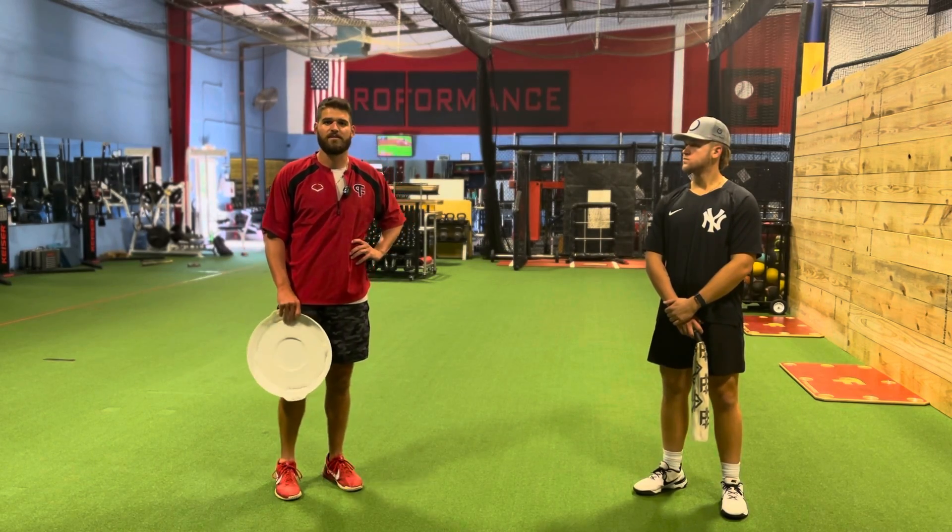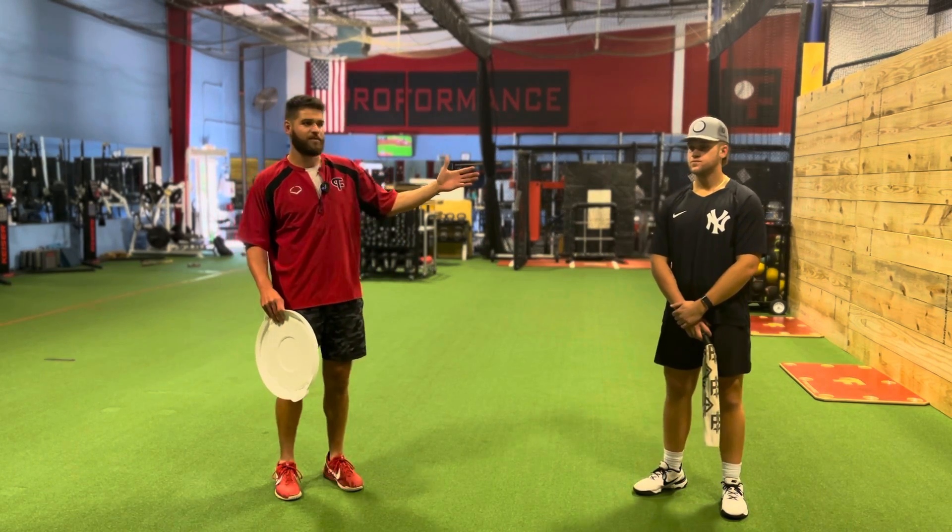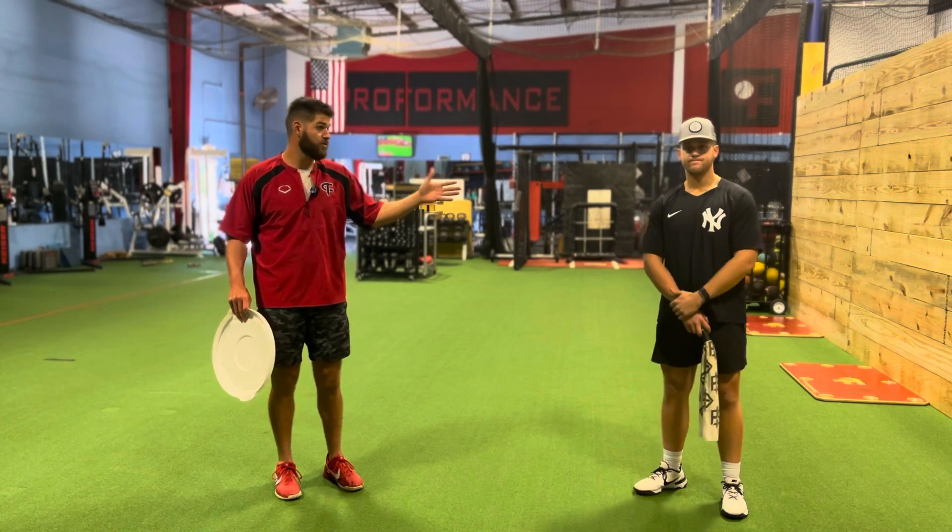What's going on guys? Grant Black here at Proformance, pitcher with the St. Louis Cardinals. This is my friend Sean Semple, pitcher with the New York Yankees.